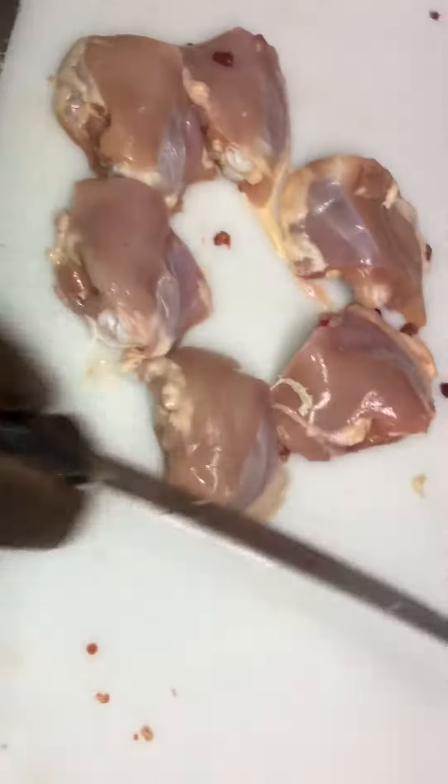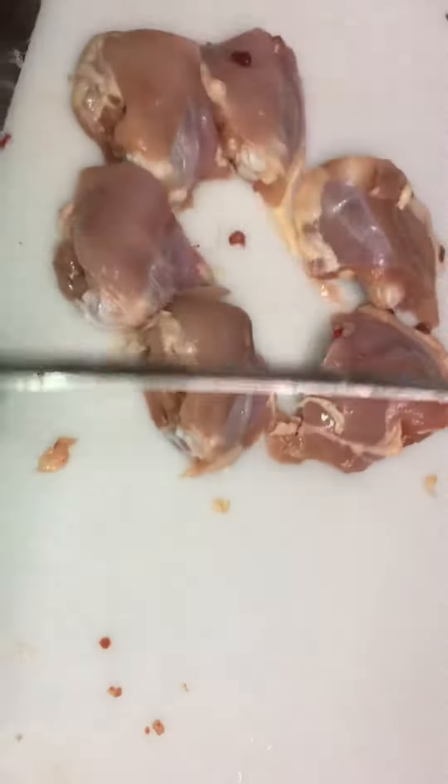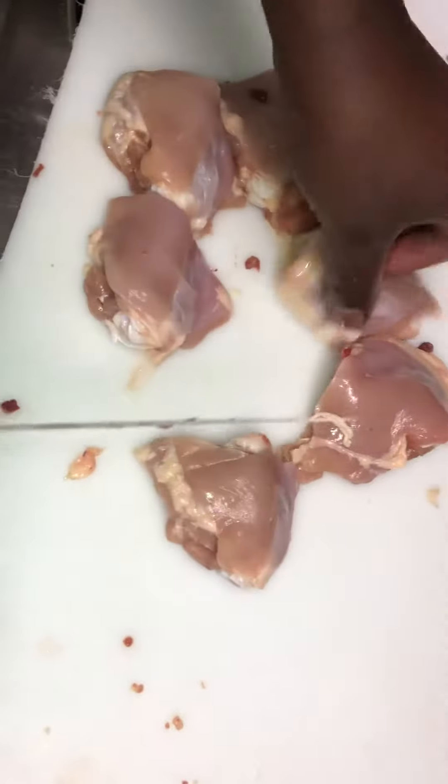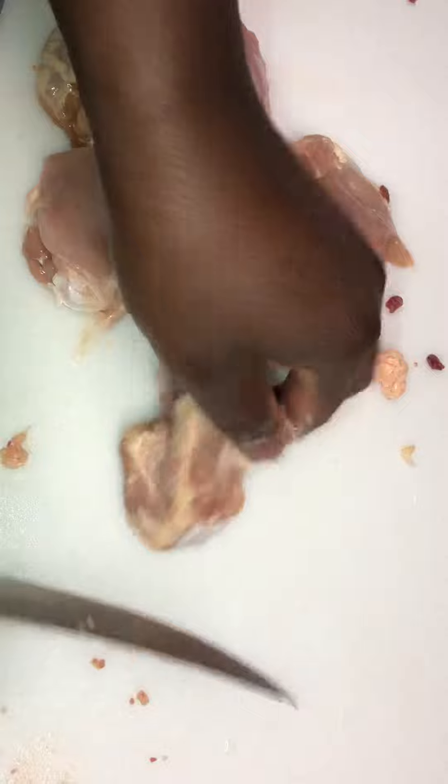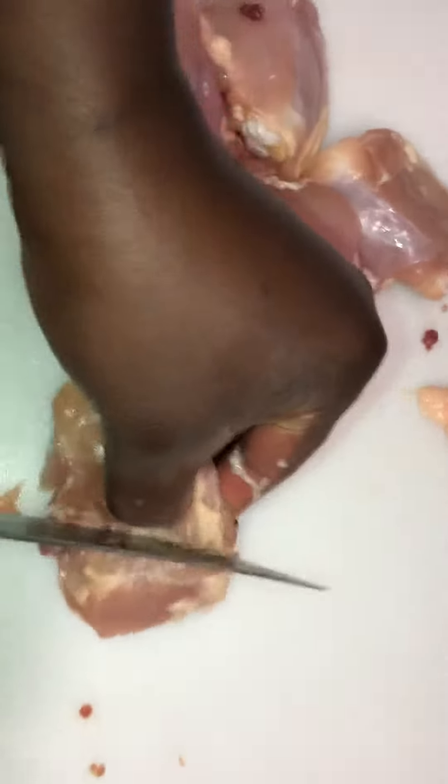Boneless skinless thighs are normally around $3.99 a pound — very expensive if you don't buy from wholesale. So it's kind of neat to just do it yourself. You want to get a thigh, get a knife, straight down the middle.